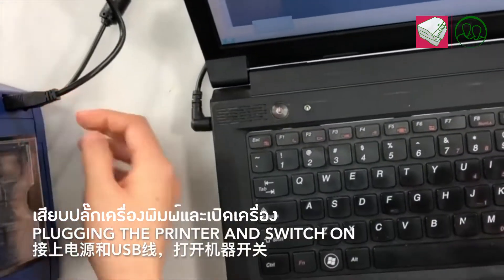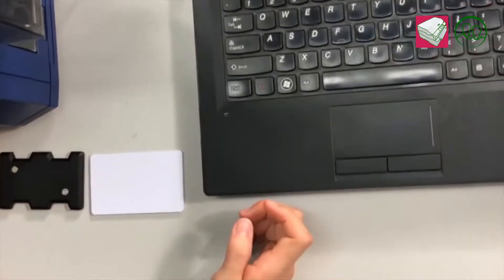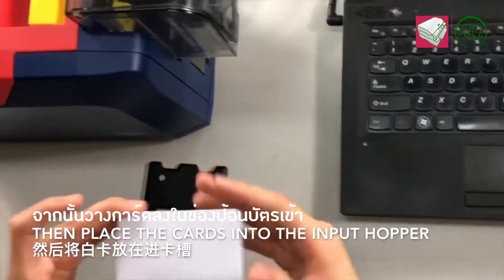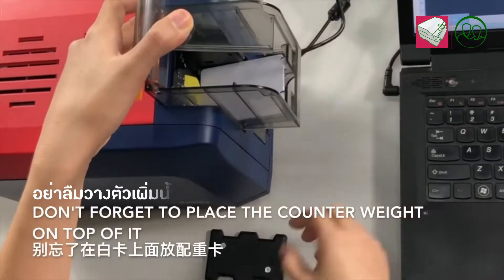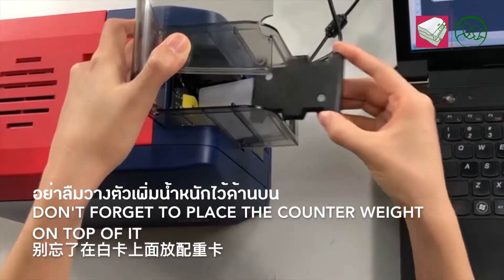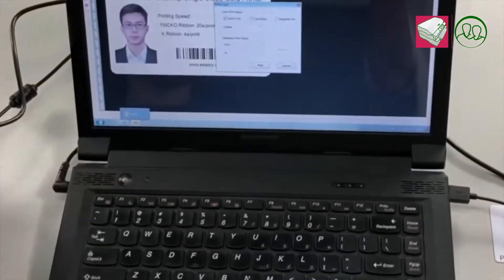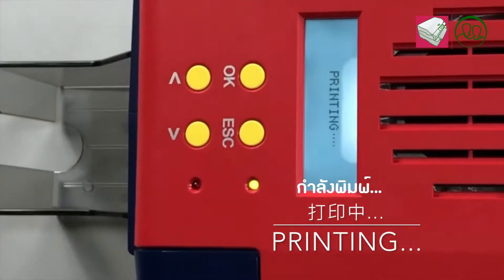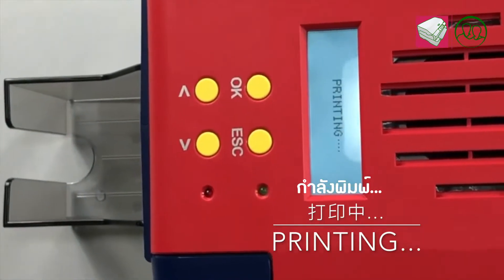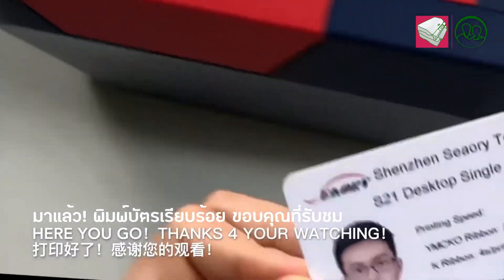Plug in the printer and switch on. Then place the cars into the input hopper. And don't forget to place the counterweight on top of it. There we go. Thanks for watching.